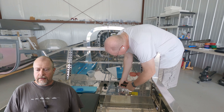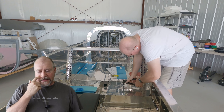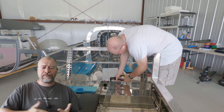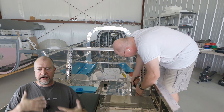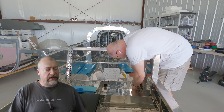Hey folks, here I am back out at the hangar working on the plane. Today in the background you're going to see me going through and closing up more of the floor plates and the internal panels and whatnot, getting things made and fabricated such that it will all shut.